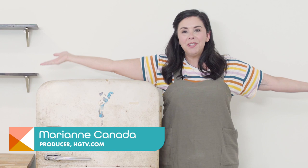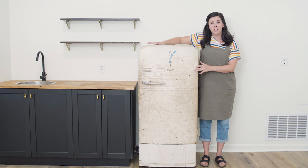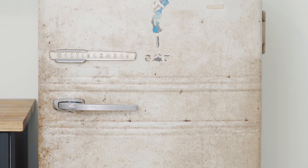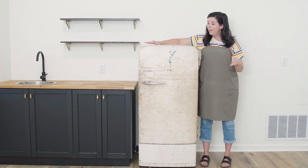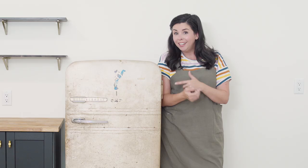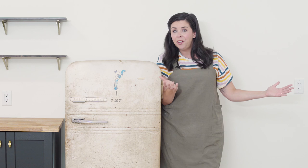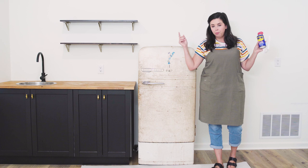Hey guys, it's Marianne and this is my basement kitchenette. When we moved, I knew I wanted to find a vintage refrigerator to keep drinks in because we've got a pool out there. When I found this little vintage refrigerator on the internet I knew it had to be mine — I loved the small scale and the chrome accents — but the finish needs a little help. Today I'm gonna show you how you can paint a refrigerator any color you want, not just white, black, or stainless steel. I think I'm gonna paint it pink!